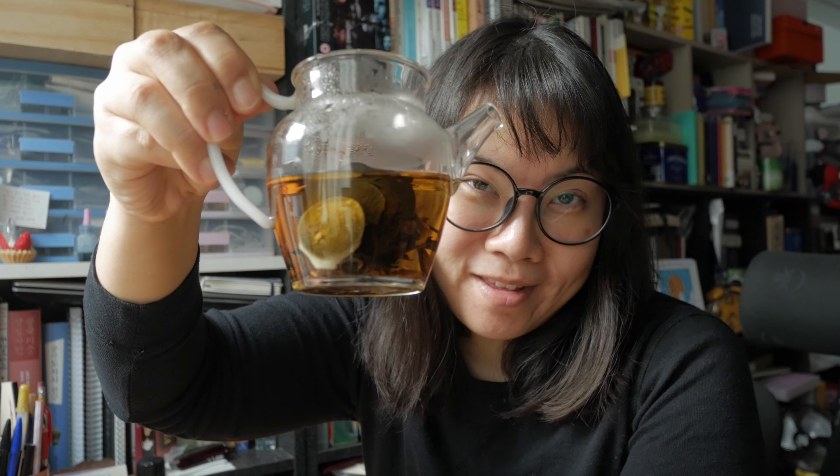Hello everyone, this is Snoopyholic and I am a writer, also a book editor. And apart from everything, most importantly, I am a tea drinker. Right now I am drinking this tea. And do you know what it is? Keep watching and I will tell you.